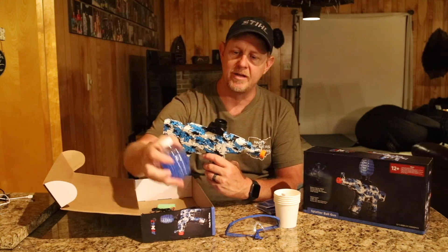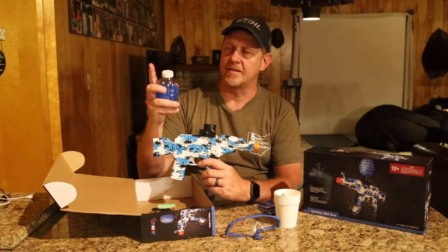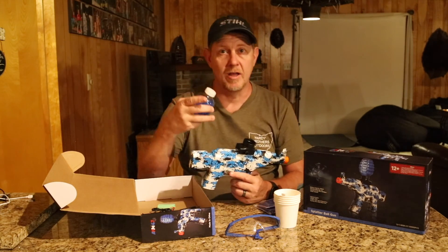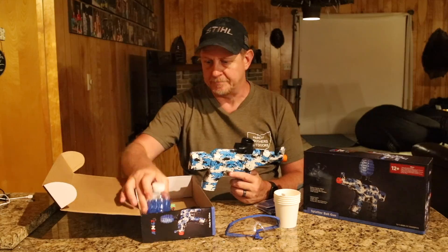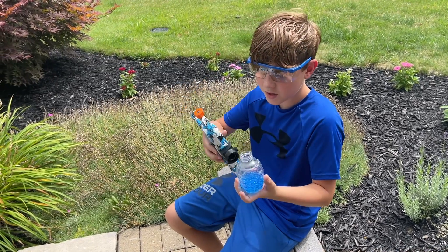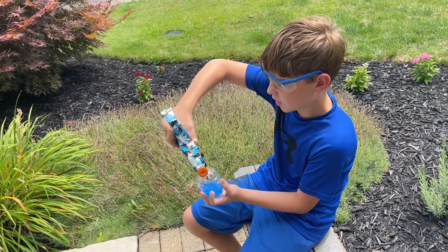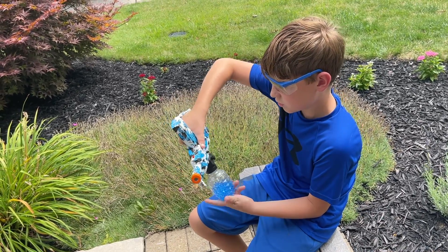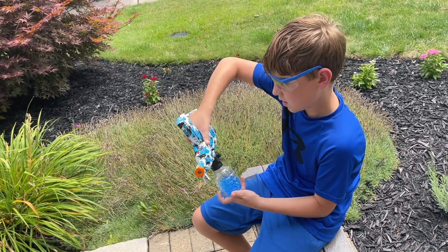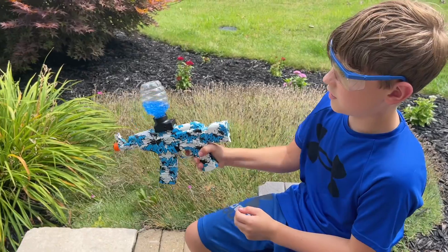There's a piece that goes on top that is kind of the funnel that feeds the gel beads into there, and then you take this lid off. I'll let my son demonstrate how you load the gun. To attach the gel balls, you flip the gun upside down and then screw it in like that — make sure you make it as tight as you can, and then you're ready to shoot.